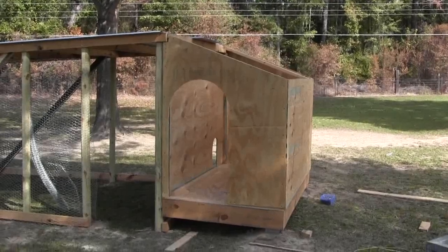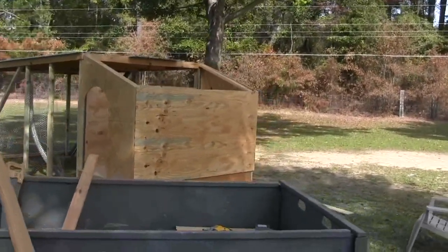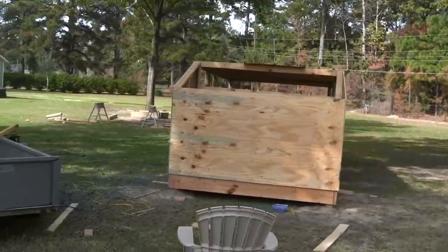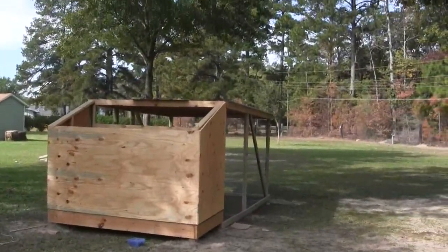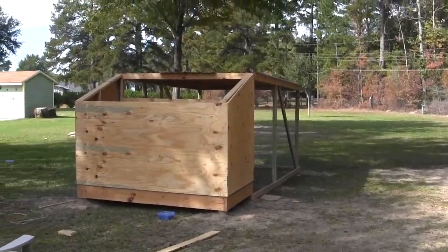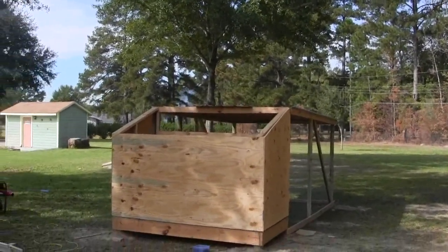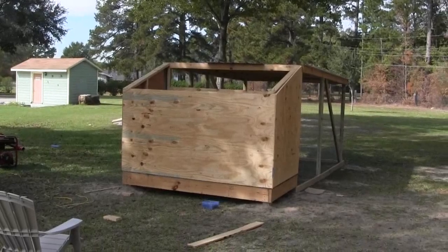I decided to make a little hobbit door. I've got four more rafters to cut and then I can put the roof on. This end is going to be shingled — this roof is going to have shingles on it. I'll have this done before the day is out, and I think I can have the metal roof nailed on too. I don't know if I'll have time to shingle it today, but I'll show you what I've got as the day wears on.